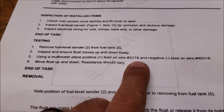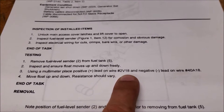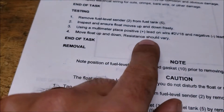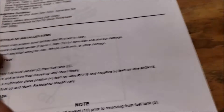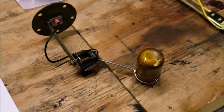For example, right here it tells you to place the multimeter on these wires — basically the wire coming off the top and the one screw at the ground. It just says move flow up and down, resistance should vary. Well, it varied for me, but I didn't know what the variance was supposed to be.